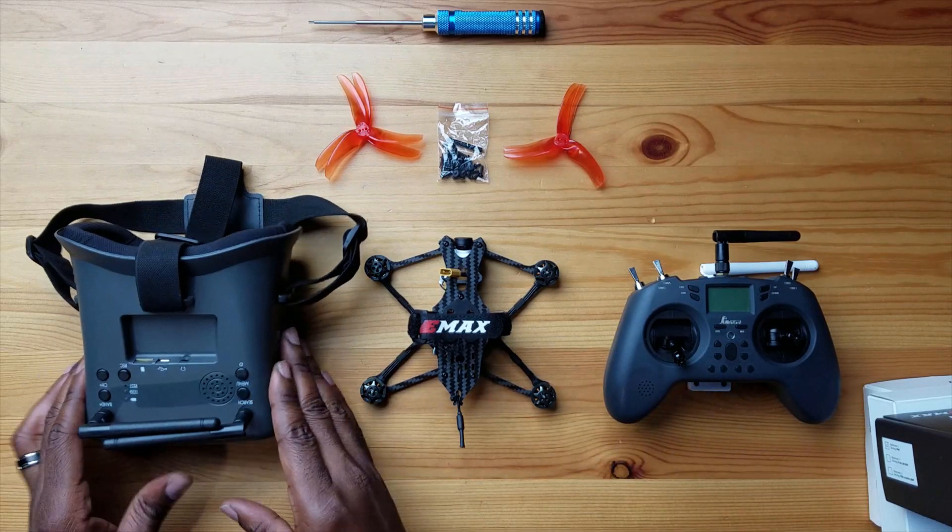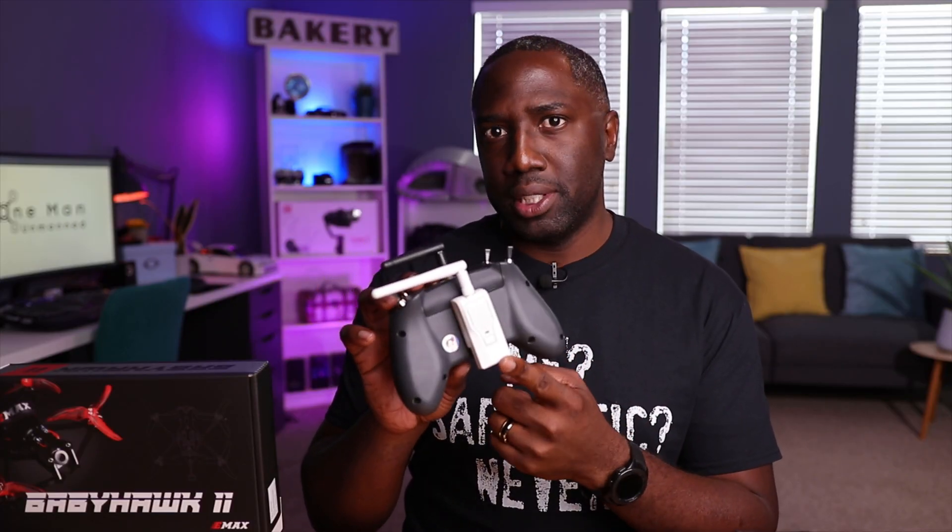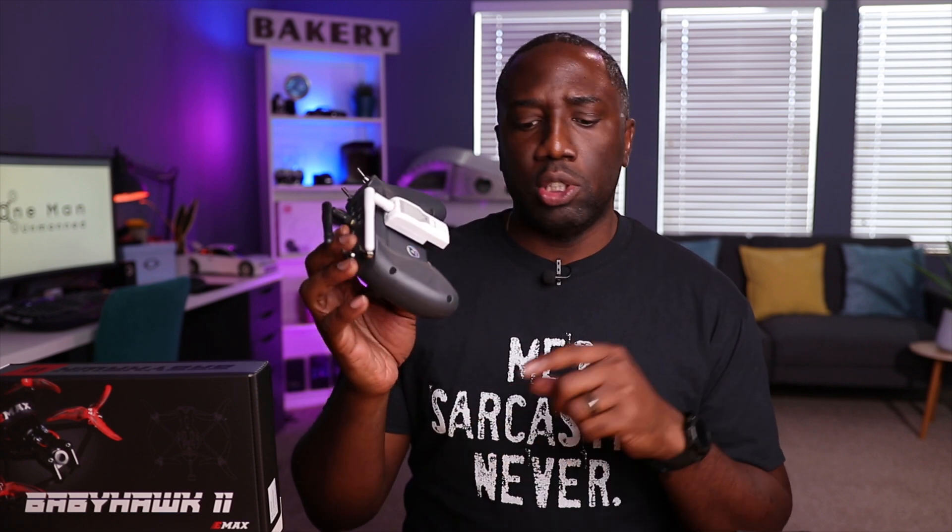If you're coming from my Babyhawk unboxing video or my ExpressLRS video, welcome back to the channel. From left to right I have my analog goggles — box style — the Babyhawk 2 Analog drone, and our controller, the Jumper T-Lite. On the back is the ExpressLRS module, and I do have an ExpressLRS receiver in the back of the drone. I'll leave links to those videos below.